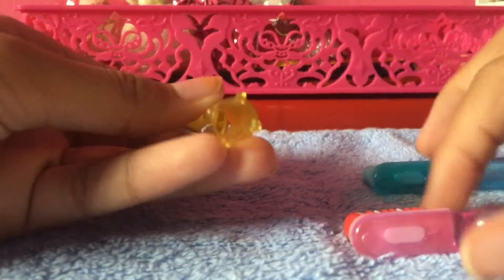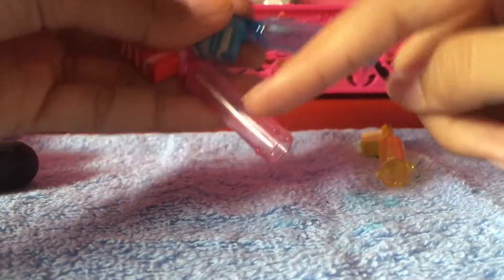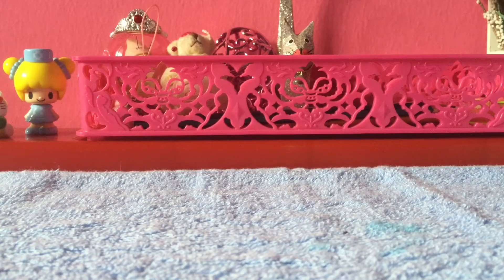These are super cute — you can put your pencil in as a pencil topper. It's a toothbrush eraser, super cute, and I love it so much. It comes in red, blue, and yellow.